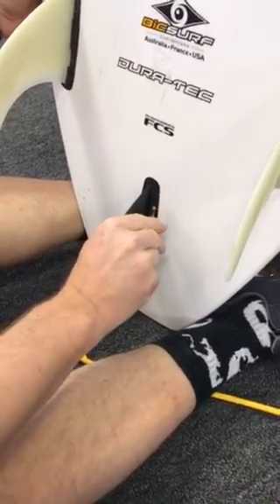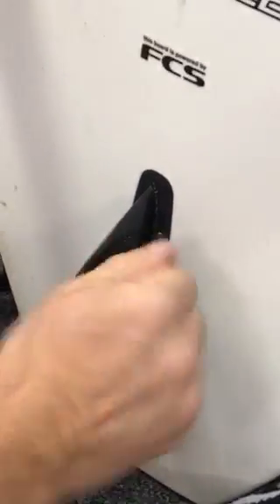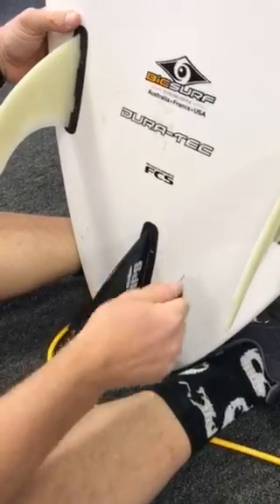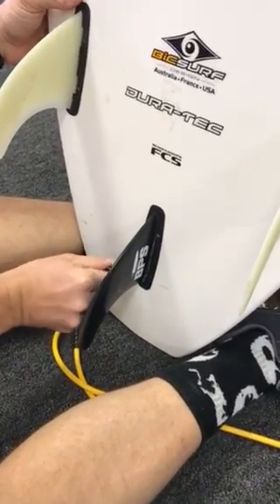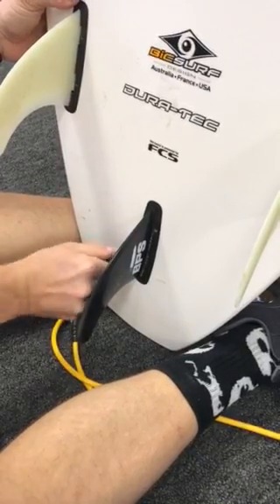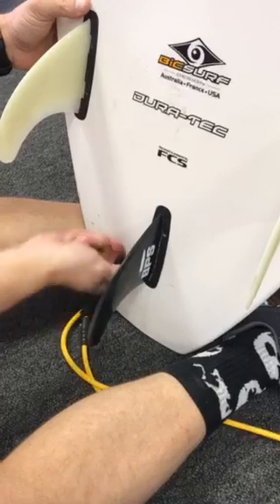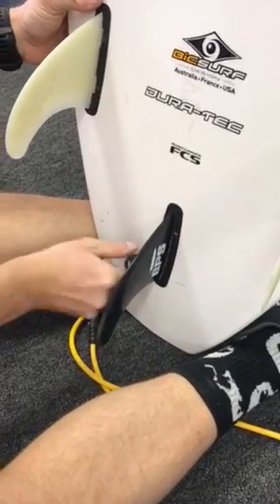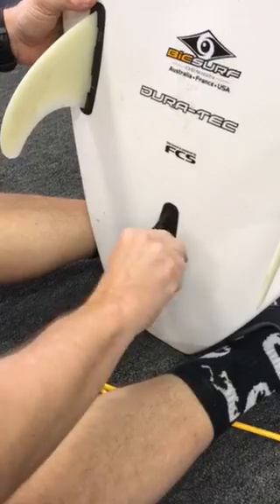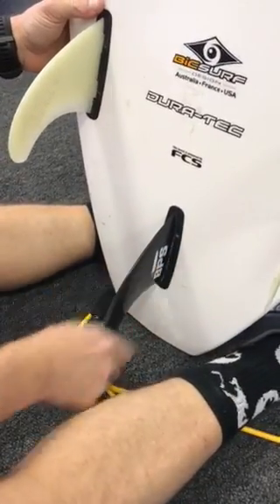Tighten everything back down. Make sure everything is snug and then you're good to go with the fin.